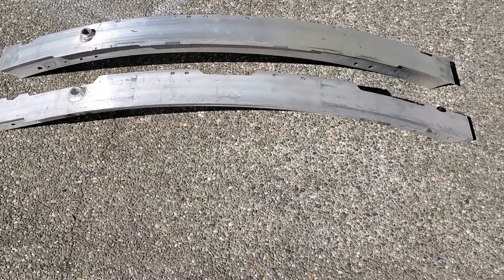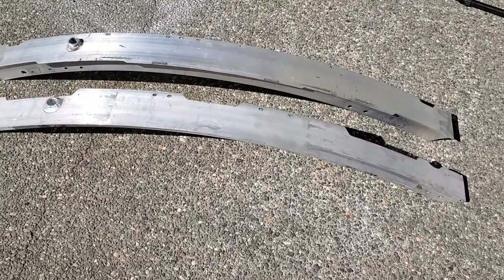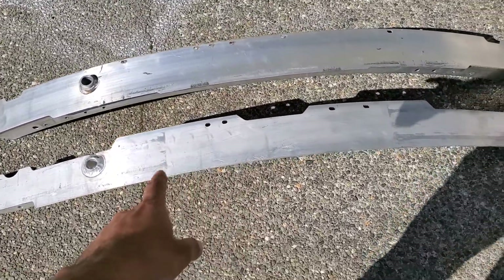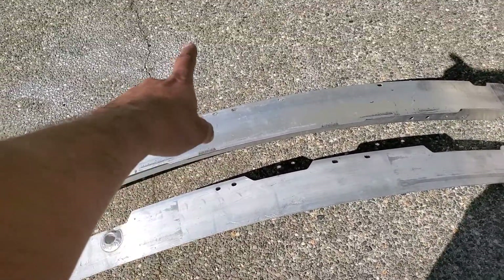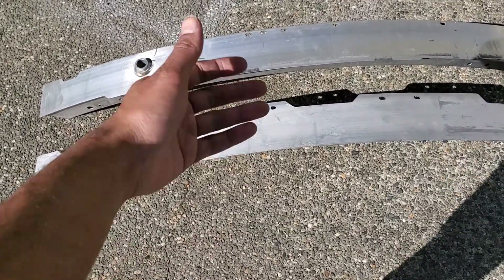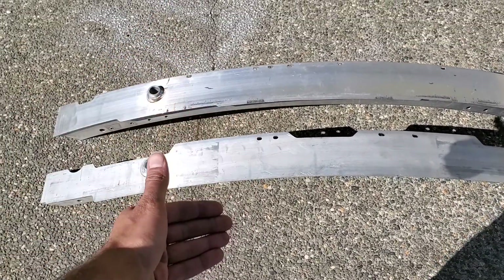Since I have both of these crash bars, I wanted to make a video comparing the two. The one on the bottom is the sedan W212, and the top one is the W207 — it's just the coupe version of the sedan.